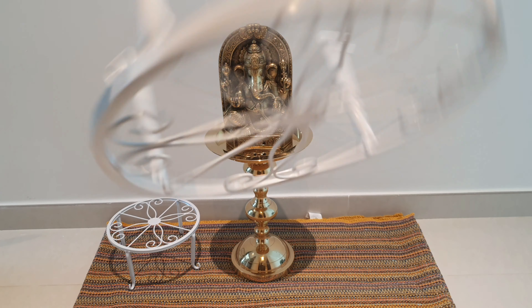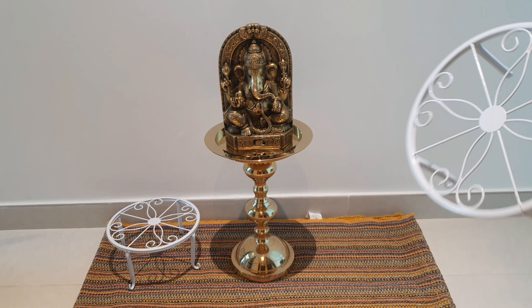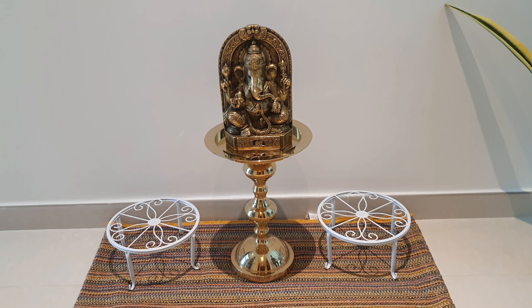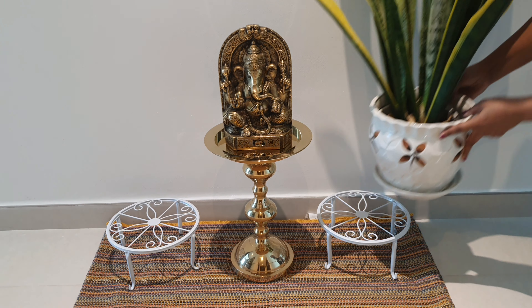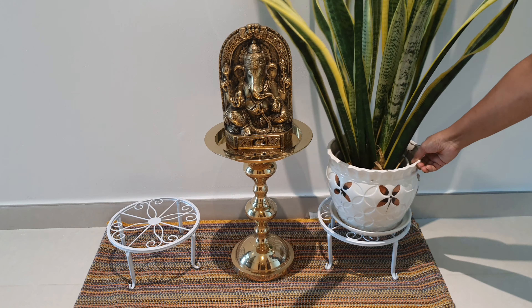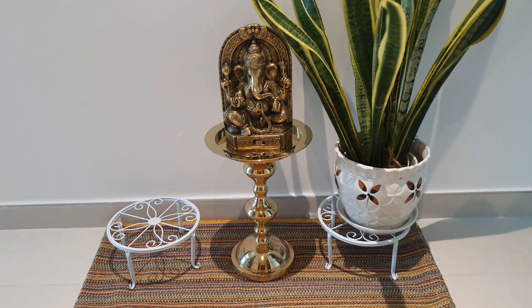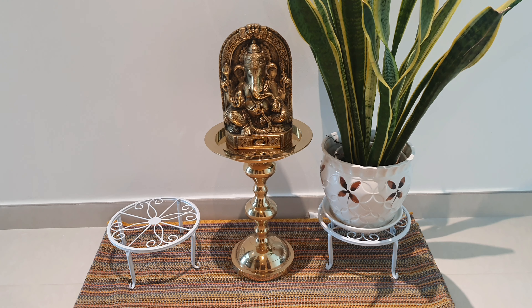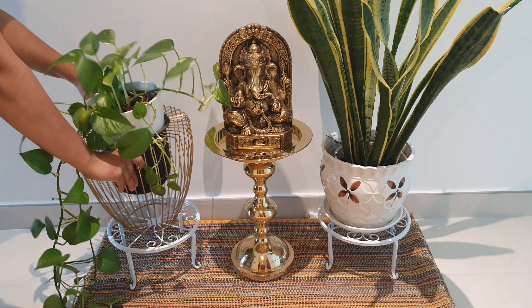I will fix the pot stands. Now, I will fix this stand with plants. This is a snake plant and I will also plant a money plant. I will use a stand because it will match the height.